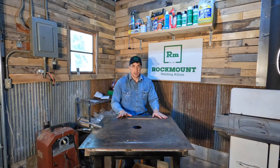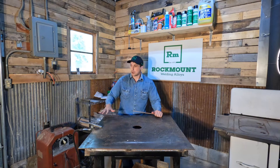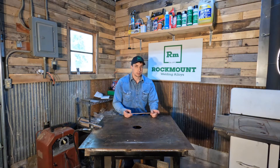Some other fun things about this rod: just like a lot of our other products, it has a moisture-proof coating to it. So that means that if it's either out in the field in a service truck or just sitting on somebody's bench, it'll actually not pick up that moisture and keep that low hydrogen profile to it.